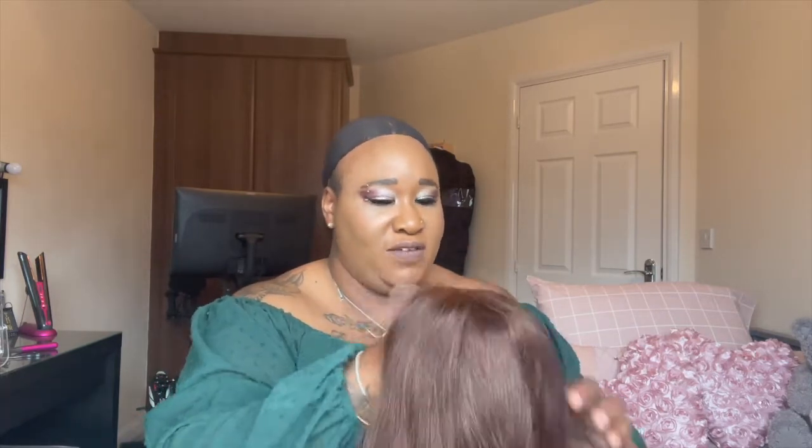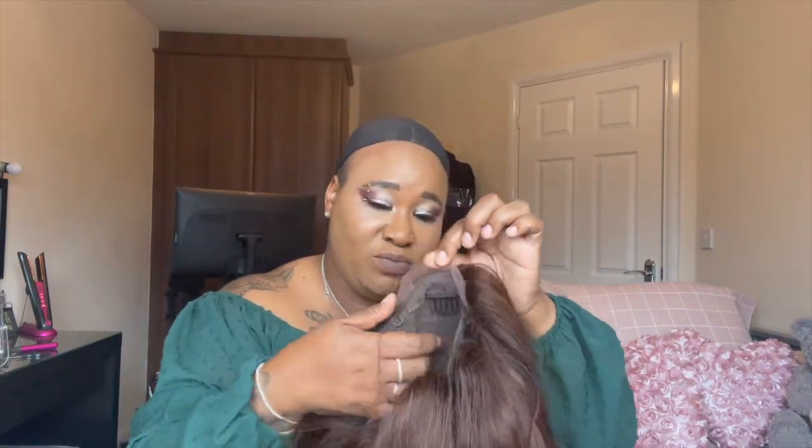So it's a T-part wig — I know that because T-parts are so easy for me. It comes with only just a tiny bit of lace to cut off. There's the parting space; you can't part it anywhere else, but you could shift the wig if you wanted to. It also comes with lace in the back just in case you want to put it up.